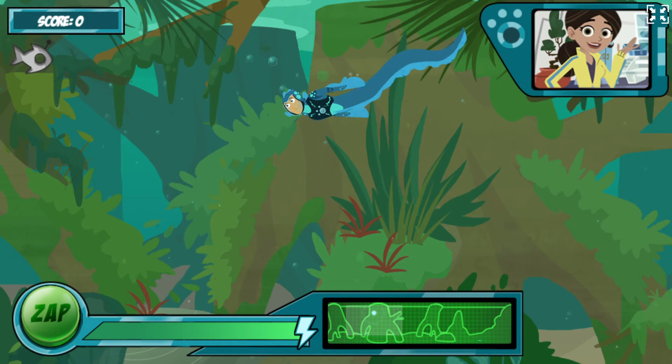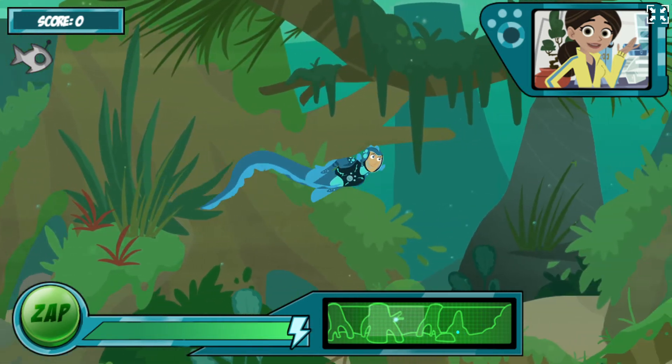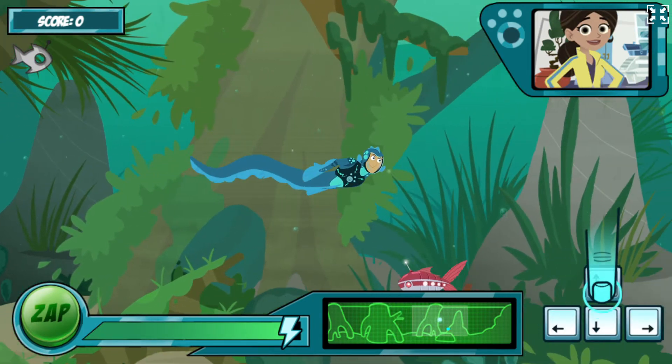Hi! Ready to test the new electric eel power suit? I'll release some robofish into the water, and you help Martin catch them with the eel's awesome zap power. Electric eels send out electrical charges to sense their surroundings. See the map at the bottom? Those dots show you where the other creatures are. There's the first one!